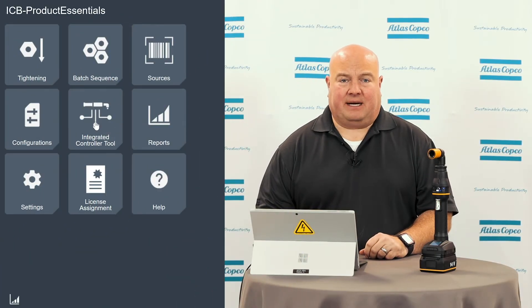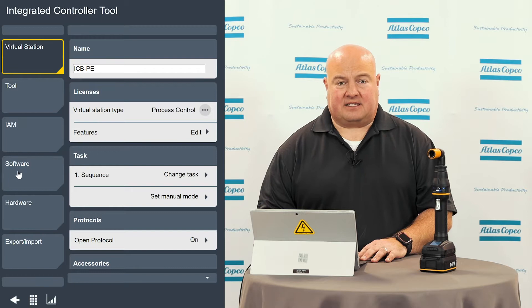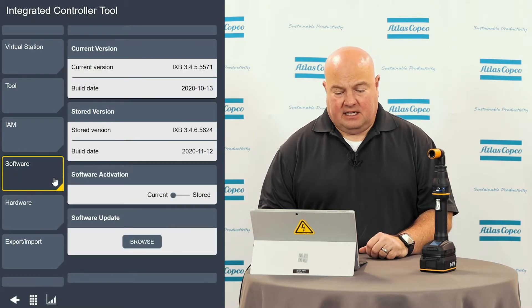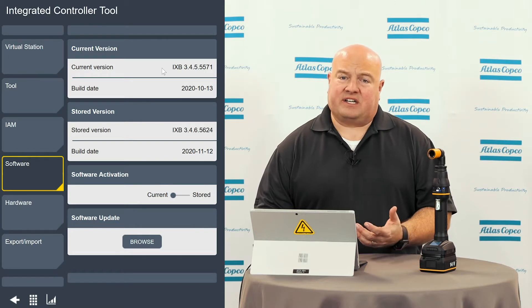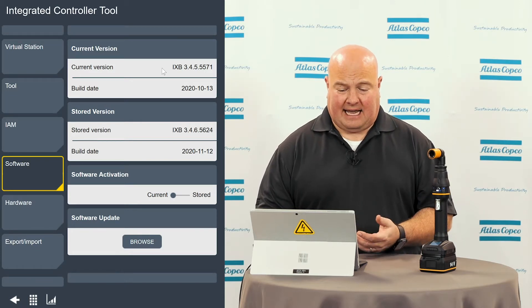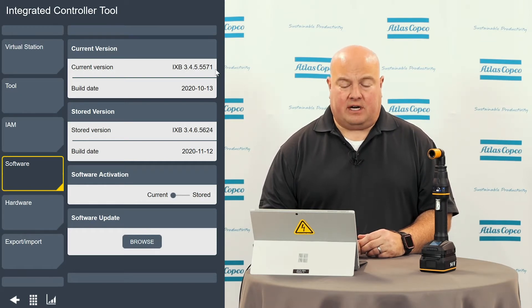I'm on the home screen of my tool. If I want to do a software update, I'll go to the integrated controller tool menu. I'll select the software tab here on the left, and then I will browse to the software version that I want to install. If there's ever a question about what software version you currently have, that'll be in your current version up here at the top. We have version 3.4.5 running.